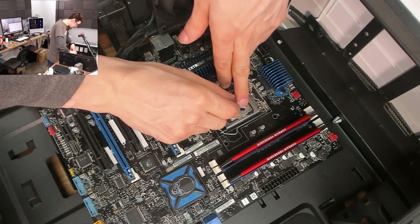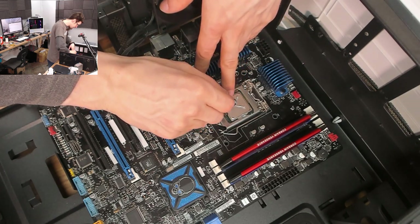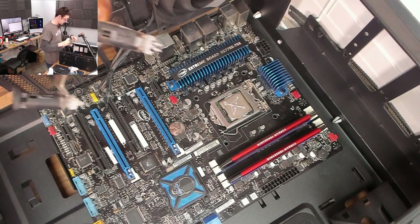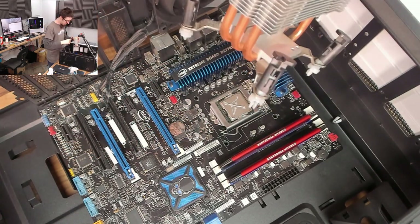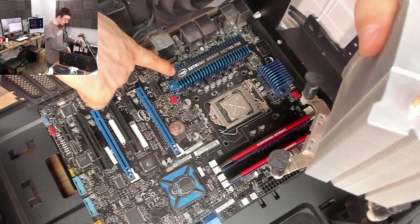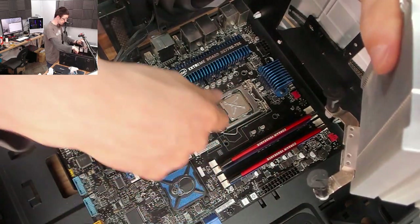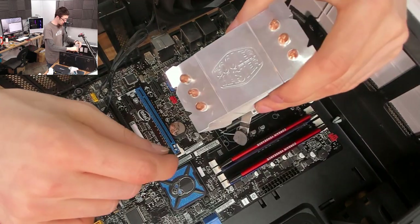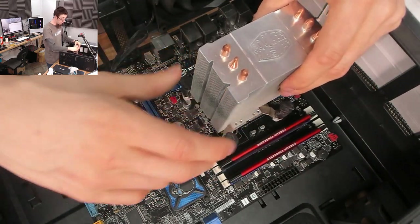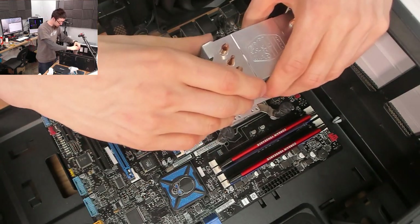I'm just going to do the slightest of X's across this. Let's get our cooler mounted up. Now for good looks on this one — we've got writing on the board that faces one direction and Corsair Vengeance facing another, so we can't really have everything pointing the same way. I'm going to make the Cooler Master logo line up with the motherboard, but pay attention to that because you can have all your writing pointing in a nice direction, not upside down or back to front.